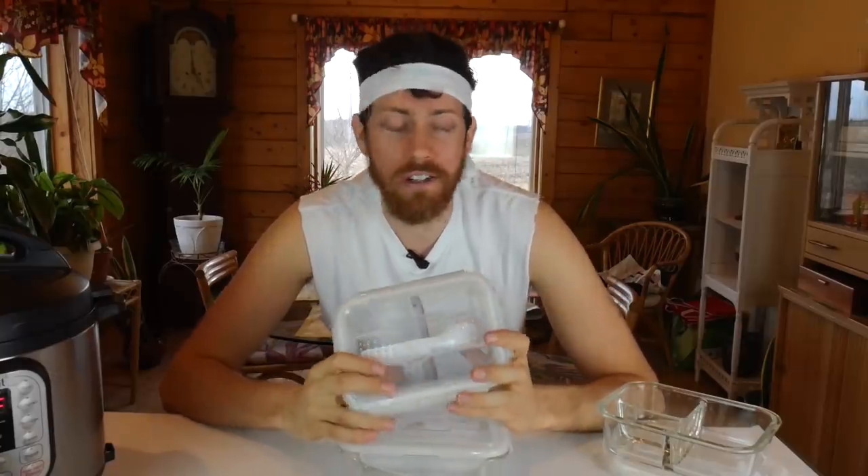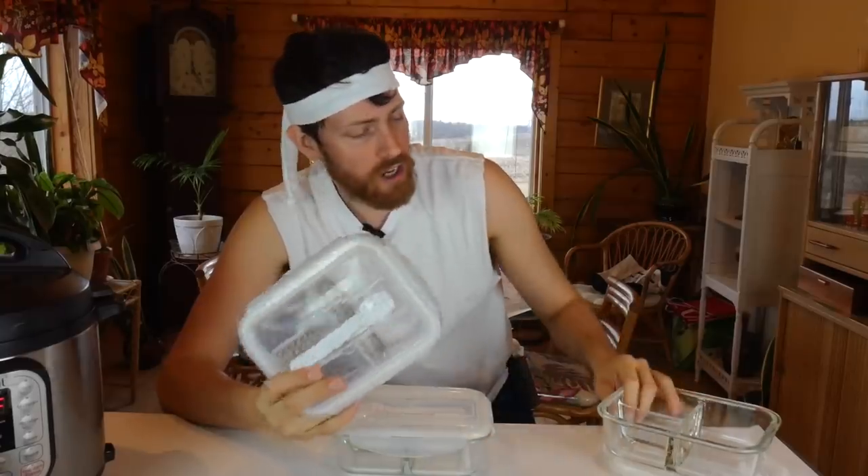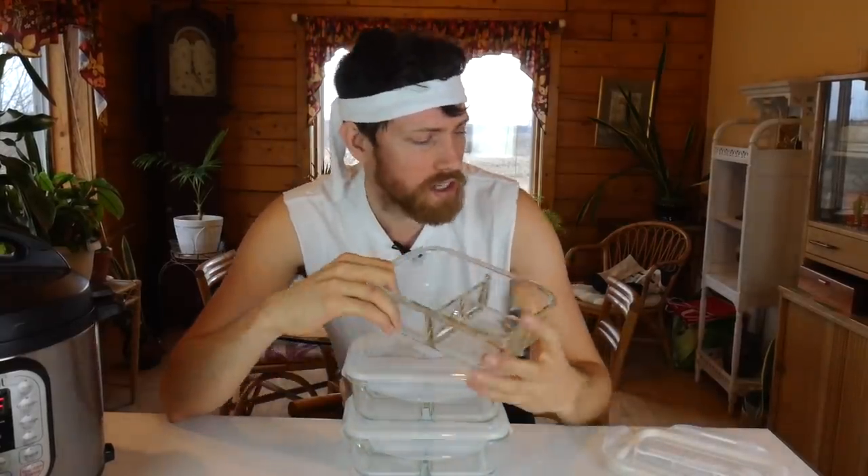Here we are in the batch cave to take a look at containers. It's super important that you are excited about your containers. I got this type of container which is somewhat like a bento box - it's divided into sections and it has this cute little silverware in here. The only problem with these containers is they're a little bit too small for me. They might work for most people, but I'll probably go bigger in the future.